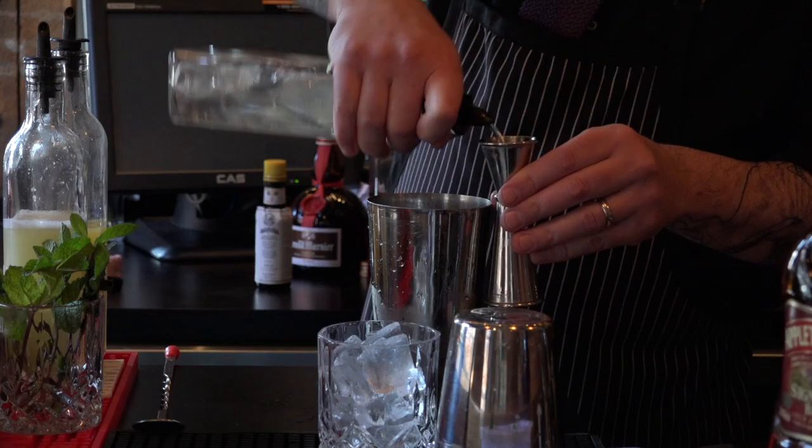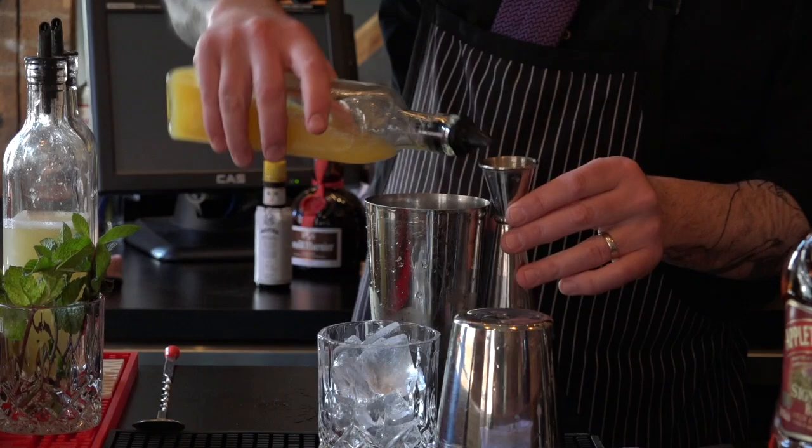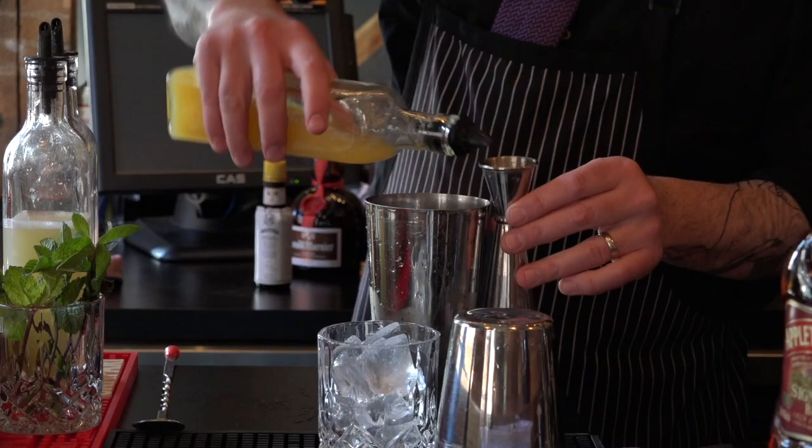We're going to use an ounce and a half of fresh pineapple juice. And we need a half ounce of lime juice in there.